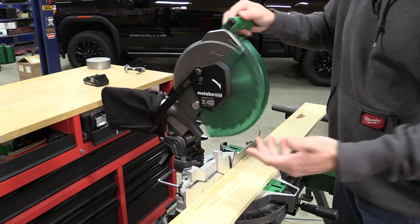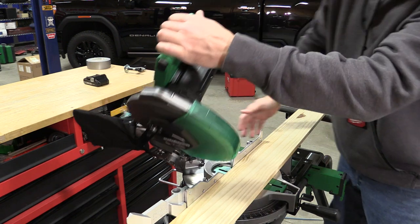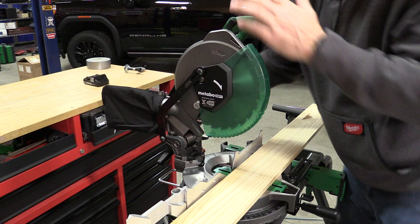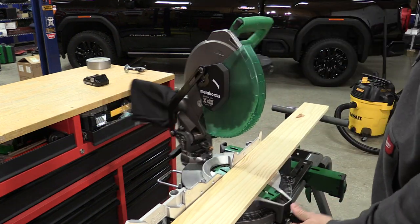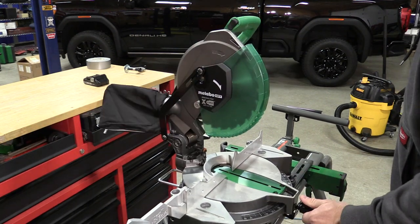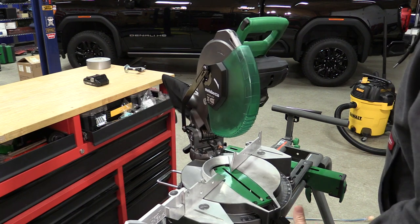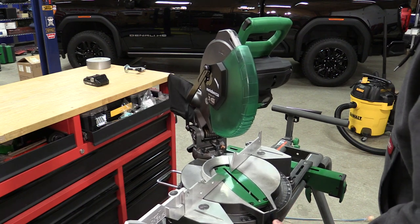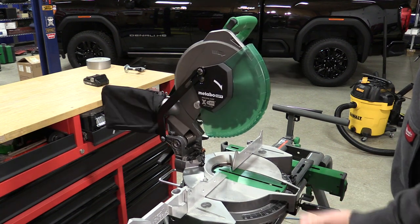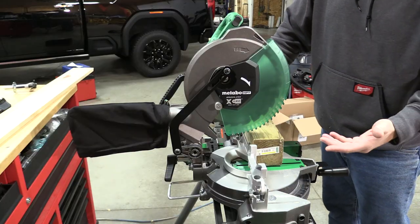We can move this around. The bevel to the left is going to be from 0 to 45 degrees, and there is a nice little setup back here so we can see what's going on. Our miter is going to go from 0 to 52 degrees on both right and left, and we have detents at 0, 15, 22.5, 31.6, and 45. We can adjust and lock this in anywhere in that area — very easy to get to those detents.